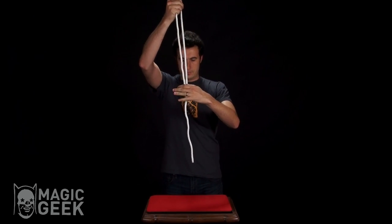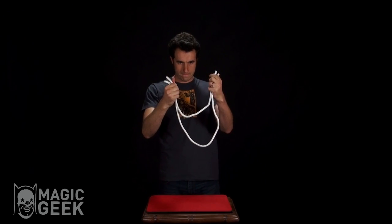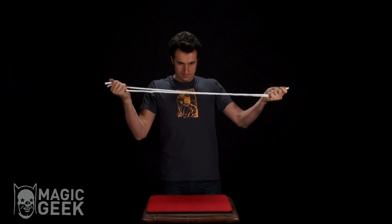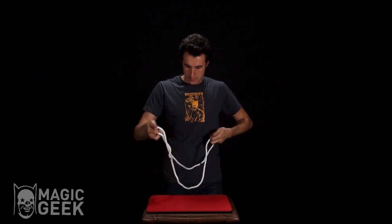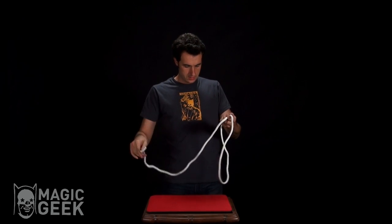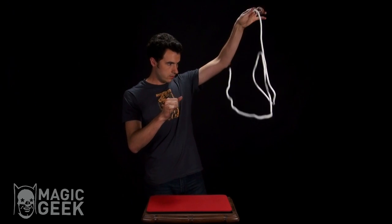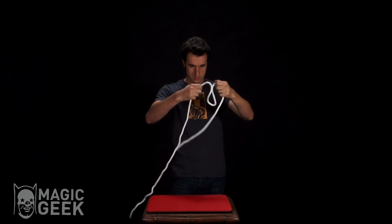Oh, they're not the same size anymore — hold on. There we go, now they're the same size, and I can loop them up together like this. Now we've got one solid piece.